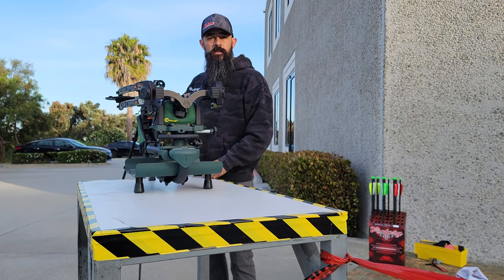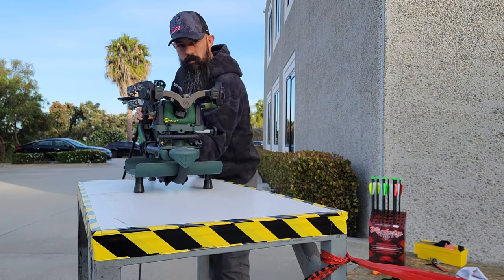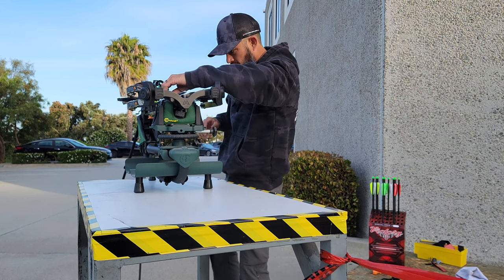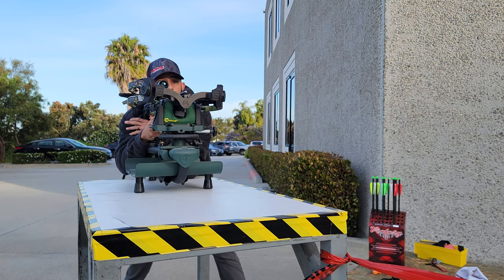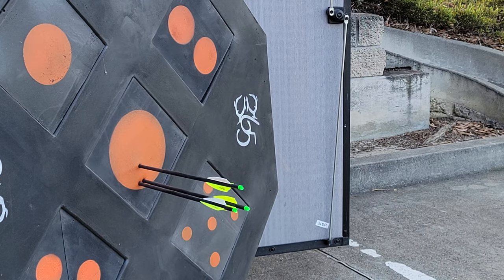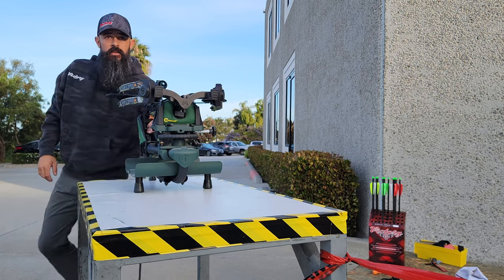As you can see, I am using a lead sled for this testing — that just helps take out some of the human error. We're going to go ahead and start getting this crossbow zeroed, make sure we're good to do some grouping testing. Looks like that's about an inch left of center from where I was aiming, so that's a good starting point.